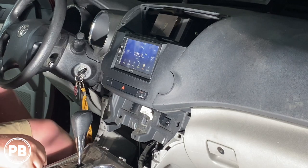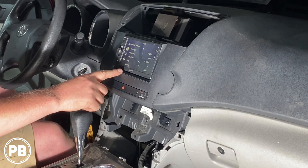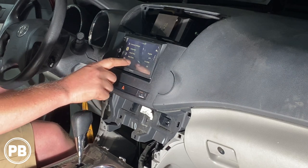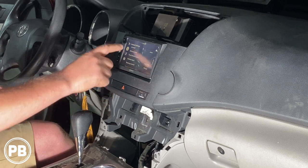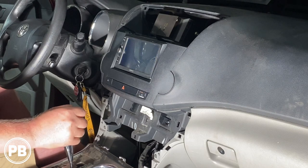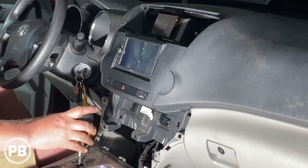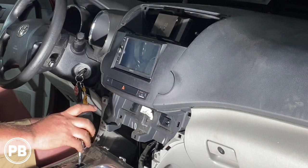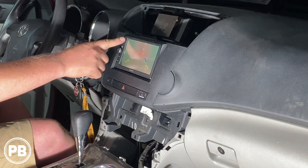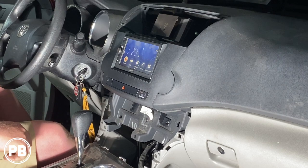With the radio back in the dash, let's double check that our camera is working. We go into settings, select camera input — it's on normal, so it is turned on. We put it in reverse and it cycles over. The hatch is open so we're looking at the ceiling, but that's okay. Back out of reverse. Since we wired it to accessory, if we click on camera — there we are, even without being in reverse. Works great.